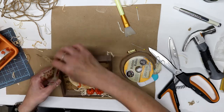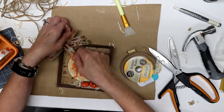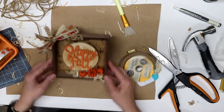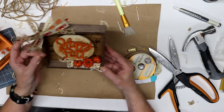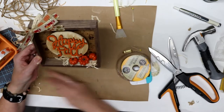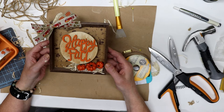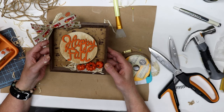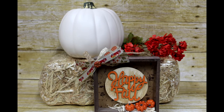You can fluff your bow up and make it look really sweet and cute — I really like this, it's adorable. Leave me a comment below, tell me if you like this, and tell me where you're watching from — I would love to know. And that, my friends, is my happy fall shadow box. I hope you enjoyed it, and I'll see you next time!